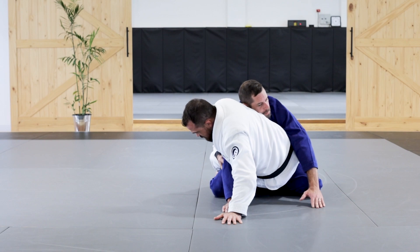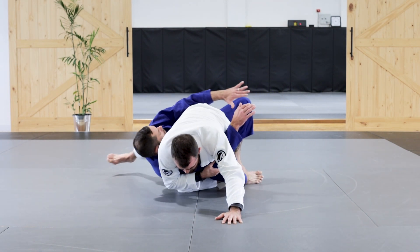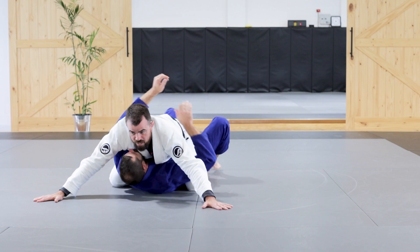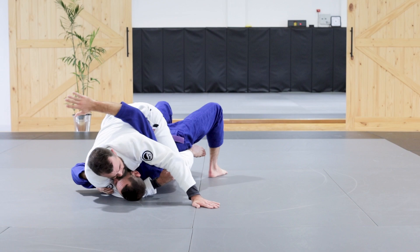As I do this, I'm going to drive my hips up, shifting his weight over his base leg until I end up in the top position. I'm going to keep my arms out for good base. When he panics and starts to move, I just want to make sure I stay nice and balanced — not hugging him where he can roll me back over again.